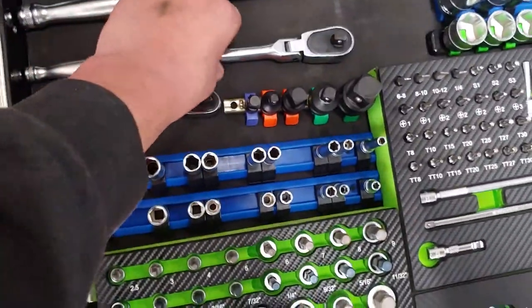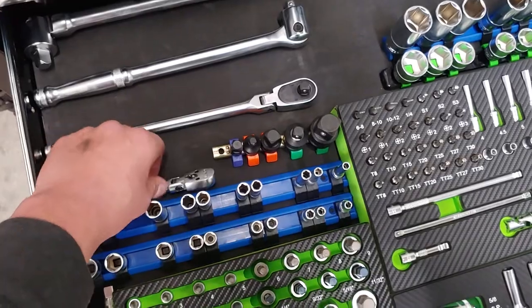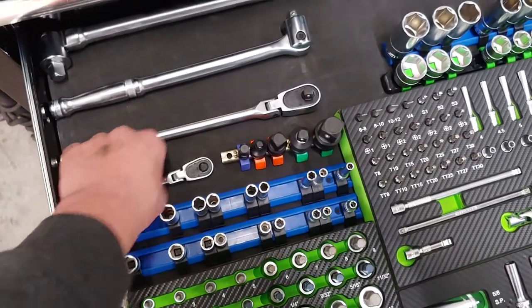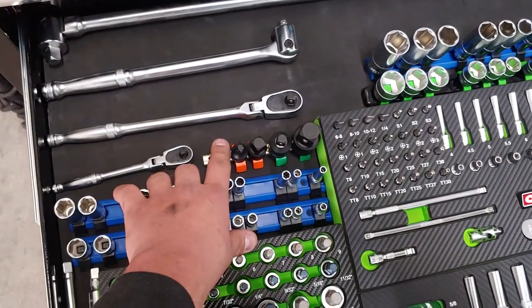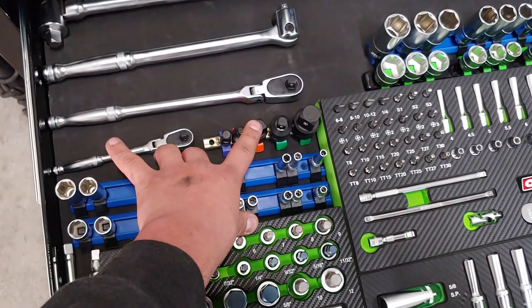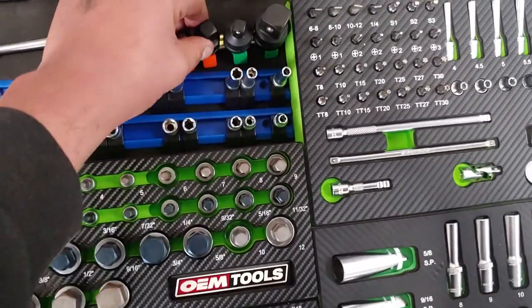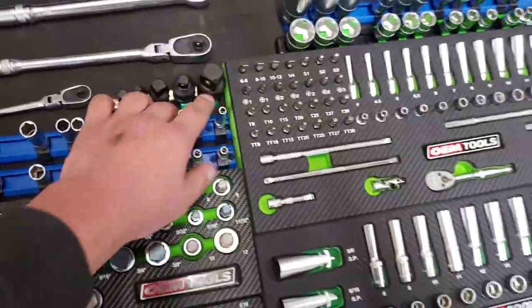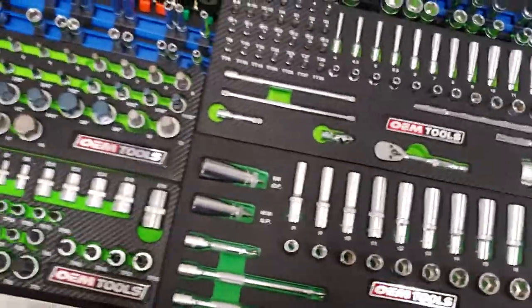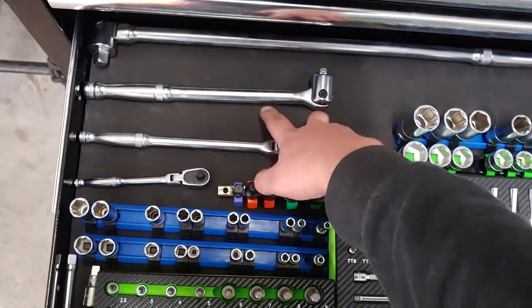This is my flex head 3/8ths, and my 1/4-inch and 3/8ths ratchets as well. These are adapters: 1/4 to 3/8ths, 3/8ths to 1/4, 3/8ths to 1/2, 1/2, 1/2 to 3/8ths, and 1/2 to 3/4. Sorry, I'm a little sick, but oh well.